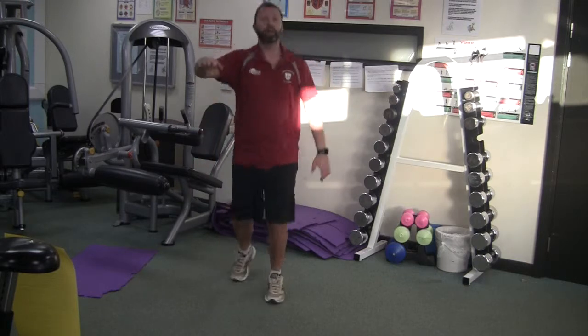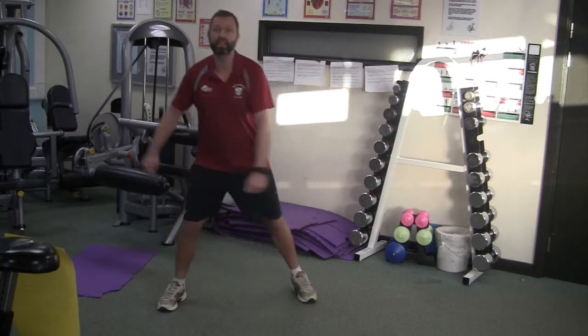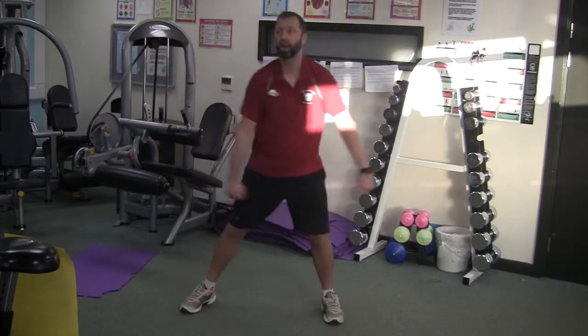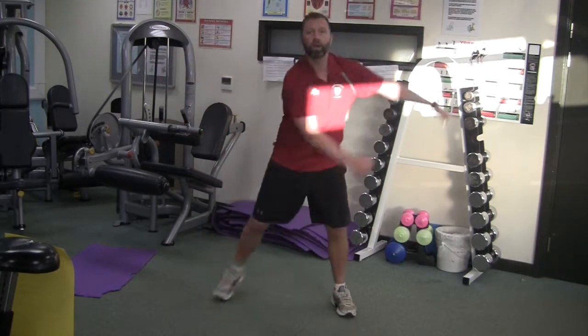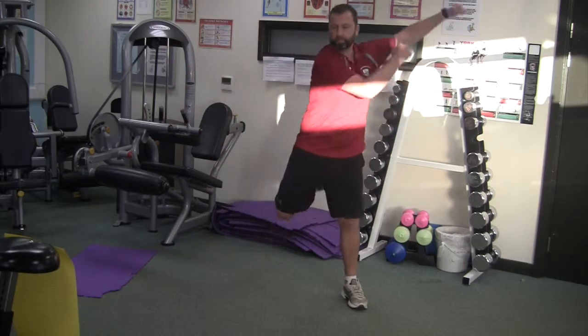If you can go faster than me, go faster than me. If you need to go slower, go slower. Next up, we're going to do some curling.